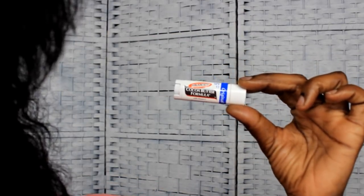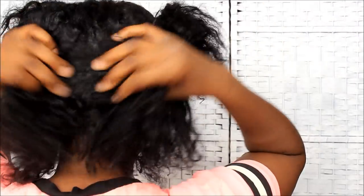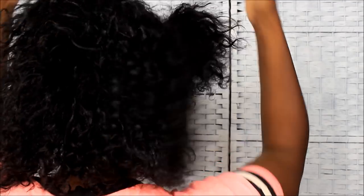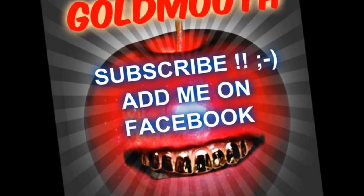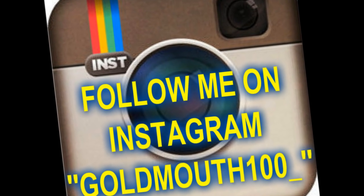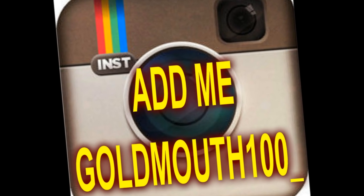I had to put on my chapstick — this is the cocoa butter formula Palmer's chapstick and I get it from the Dollar Tree. If y'all ever see this chapstick at the Dollar Tree, get it because it works. That is my style for today — let me know what you guys think. Thank you guys so much for watching, that's all I got to say in this video, and I will holla at y'all later. Bye!